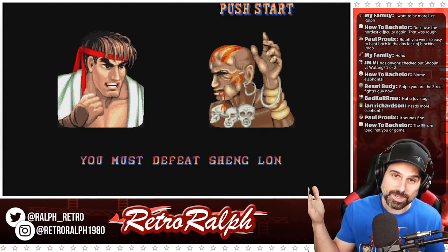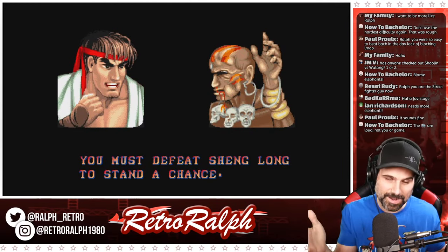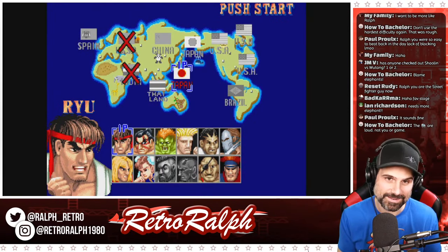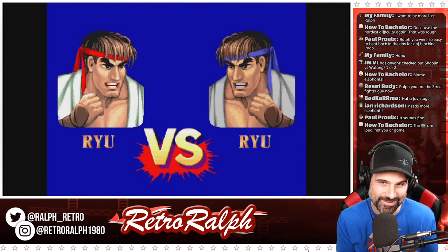If you wanted to torture someone, just literally put them in a room and play the audio and sound effects from that elephant level over and over again. It's brutal.